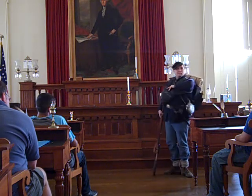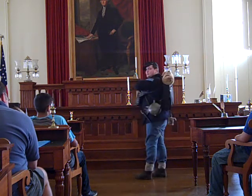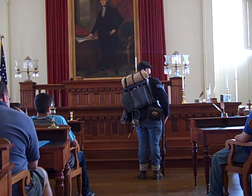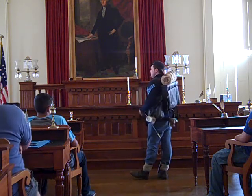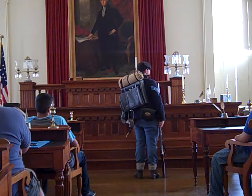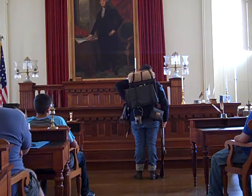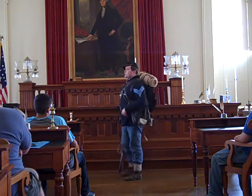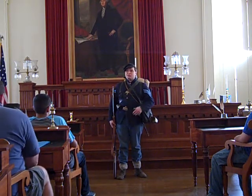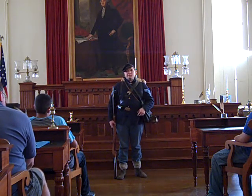Underneath is my canteen, made out of tin — it's called a bullseye canteen. On my back is my knapsack, where I keep all my personal items: extra underwear, extra socks, extra shirt, maybe a book, a picture of my family, letters from home — anything that belongs to me. It's a particular type called a hard-sided knapsack; it has a wooden liner to keep it rigid. The federal government also produced soft knapsacks, which Union soldiers preferred, though you can put more stuff in them so they get heavy.